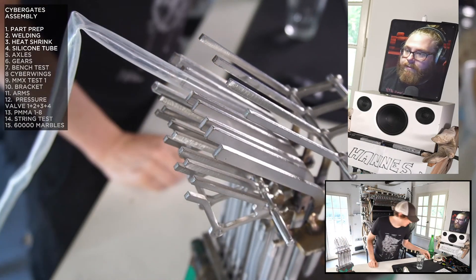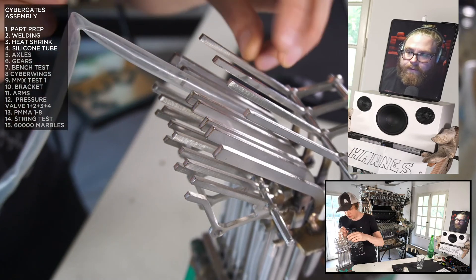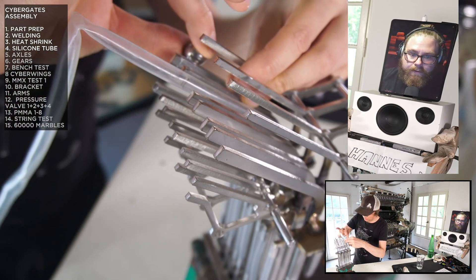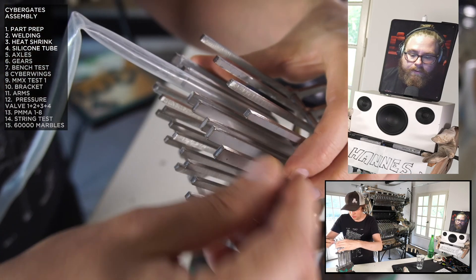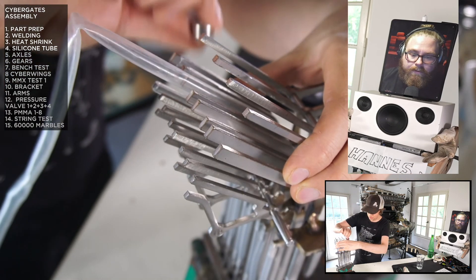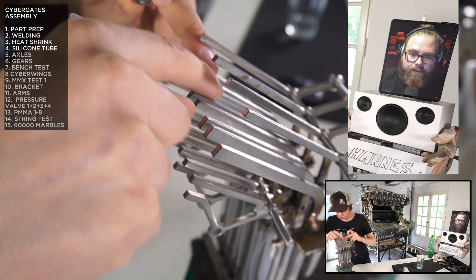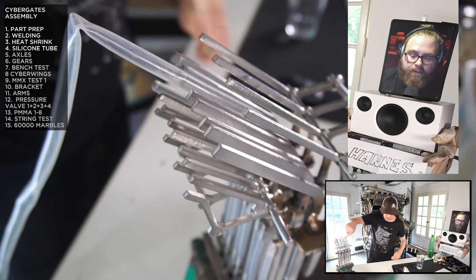Next thing I have to do — I can actually show with a marble. If you listen, that's the sound with the heat shrink versus metal — that's the nice difference. I'm just gonna fill all these up.